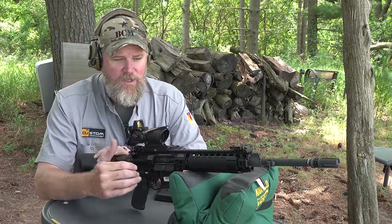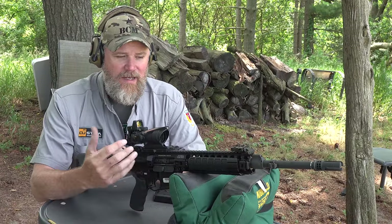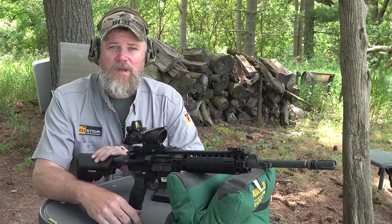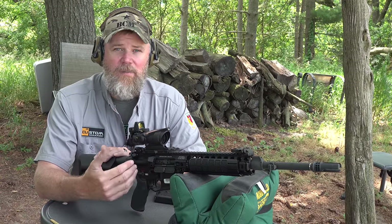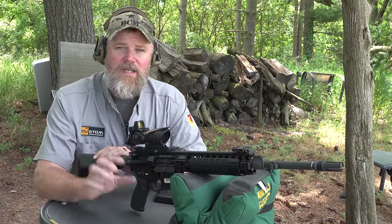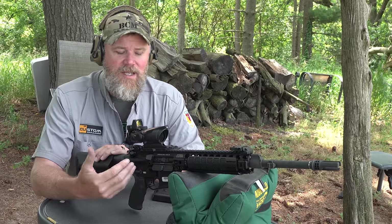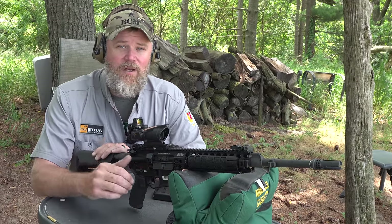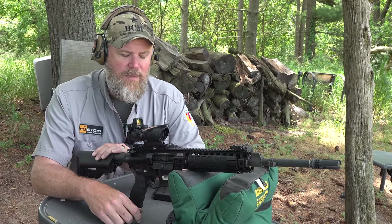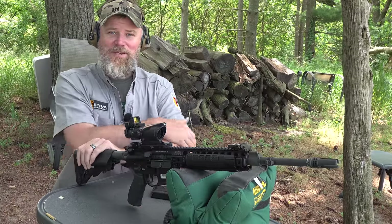Overall, I think the New Zealand Defense Forces definitely took a step forward in adopting the Mars L rifle. It's kind of funny that the M16, over 55 years after its adoption by the U.S. military, is still being adopted by modern militaries in some form or fashion around the world. The fact this was adopted just two years ago means the M16 is still one of the top dogs out there — and in my opinion, one of the best infantry rifles ever devised by man. And yeah, that'll start a flame war in the comments, I'm sure.